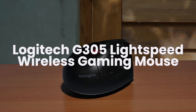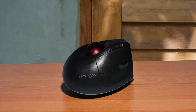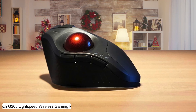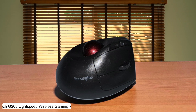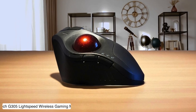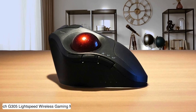Logitech G305 Lightspeed Wireless Gaming Mouse. This little budget beast packs a 12,000 DPI Hero sensor that tracks like a bloodhound on Red Bull, making it surprisingly decent for scrubbing through timelines even though it's designed for fragging noobs. The catch is you'll be feeding it AA batteries like a hungry Tamagotchi because there's no built-in rechargeable option, and that AA battery makes it feel like you're dragging around a brick compared to modern mice.